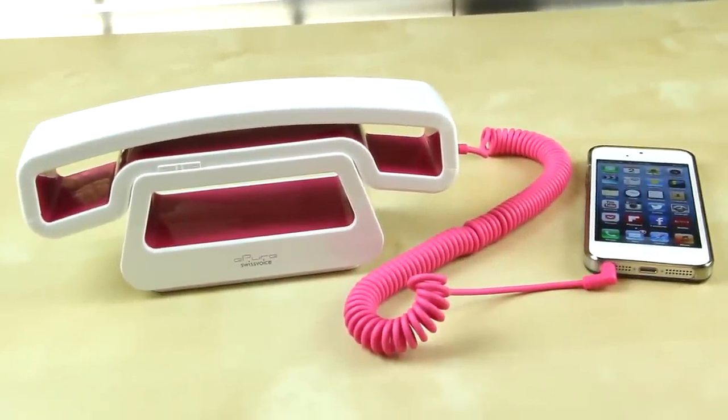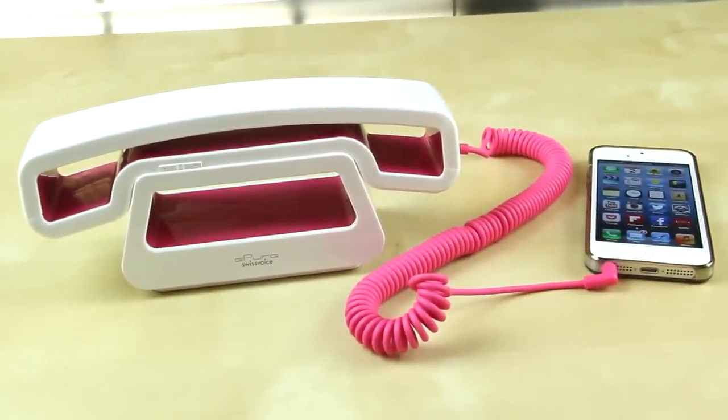You guys have probably seen some similar items like this out in the market. It allows you to use your iPhone or any mobile phone as a corded phone. It looks really nice on the desk — it's kind of just like a desk accessory. As you can see, the model itself that I have in front of me is definitely very futuristic looking, and it is available in a variety of colors.